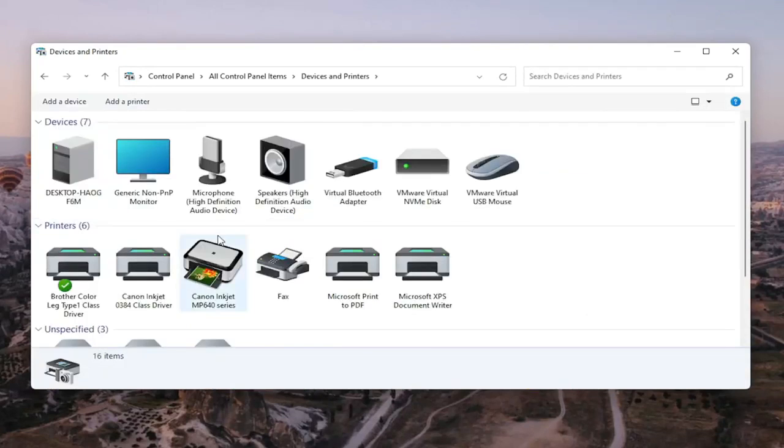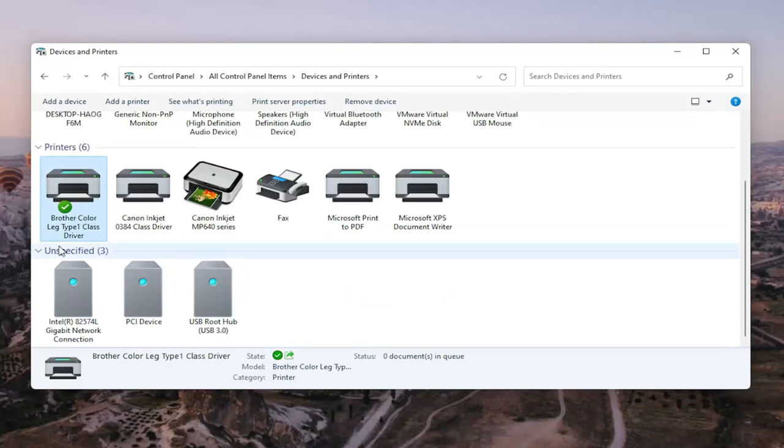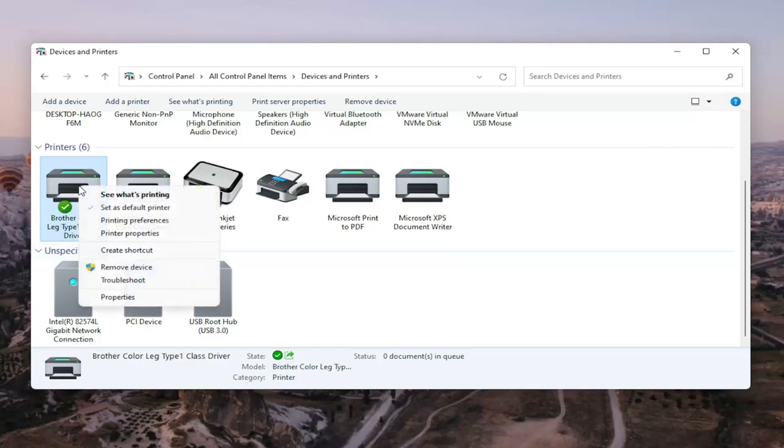Go ahead and select the printer you're having the problem with. In my case it's a Brother printer, but it might be Canon, Epson, HP, Dell — pretty much any main manufacturer. Right-click on your printer and select Printer Properties. Do not select Properties — you want to select Printer Properties. Go ahead and left-click on that.